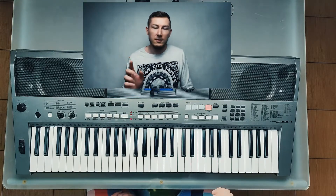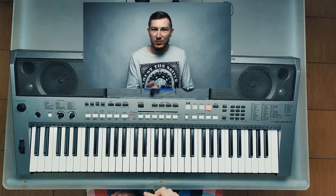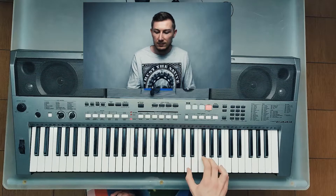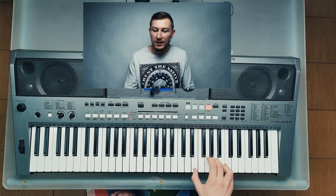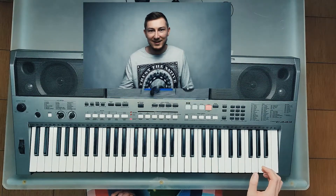After that it happens automatically. And what's more — I can do it in any key, even keys I haven't practiced before. Let's say G. All I have to do is remember the hand shapes, and that's it.